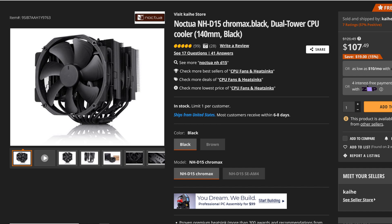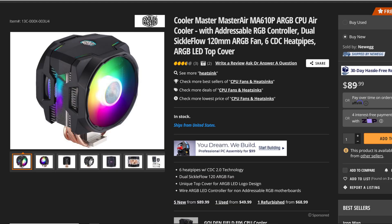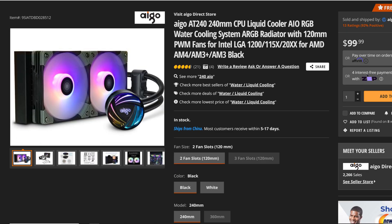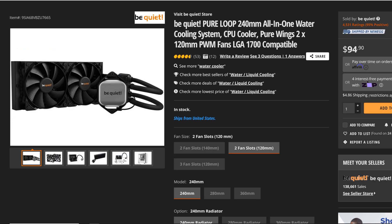As for the coolers we are putting it up against today: we have the Noctua NH-D15, the Cooler Master MasterAir MA610P, the Thermaltake Aqua Fusion 120 all-in-one liquid cooler with ARGB, the Ergo AT240 240mm CPU liquid cooler, and the Be Quiet Pure Loop 240mm all-in-one water cooling system.